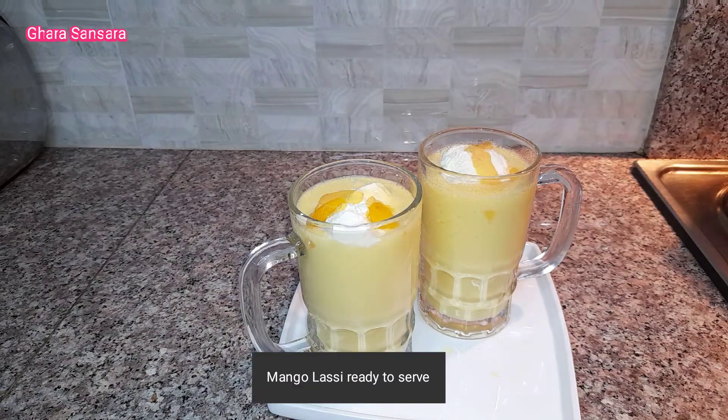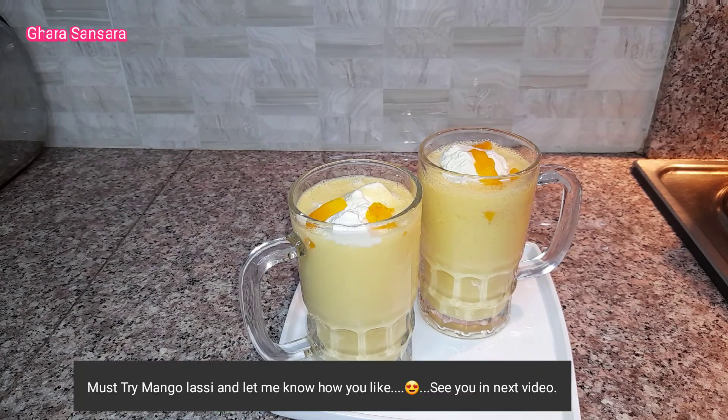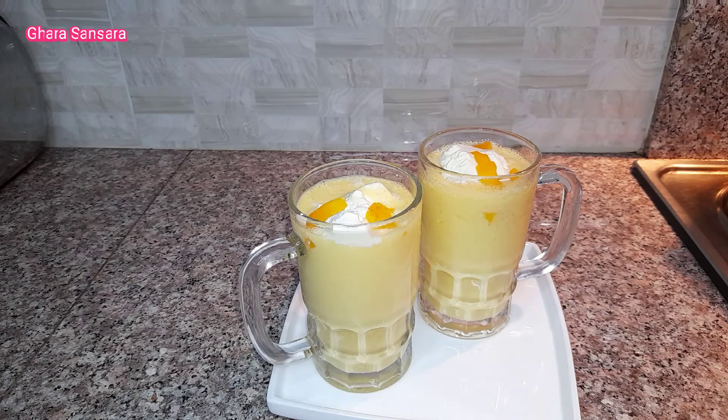Mango lassi is ready — we will definitely try this. Join us, Namaskar, we will see you in the next video.